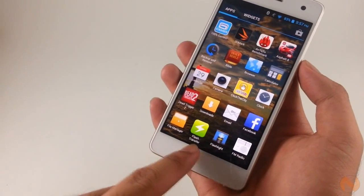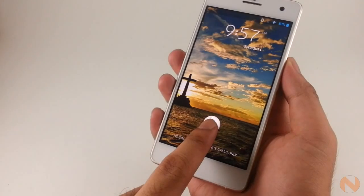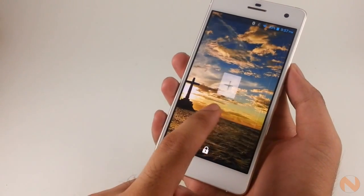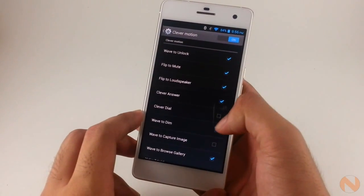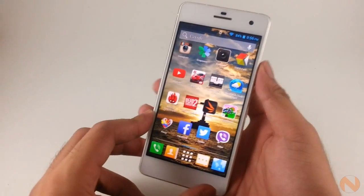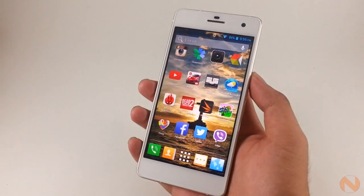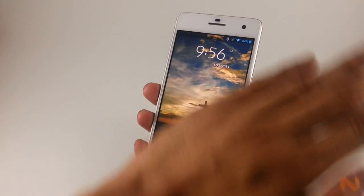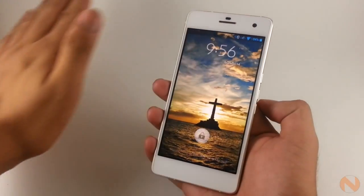The lock screen still looks the same, the notification bar, the app drawer — everything. The only thing that MyFone touched is the dock, some of the buttons, and the icons. The MyFone Agua Infinity also has a feature called Clever Motion, which is starting to become common on MyFone devices. It intelligently utilizes the device's proximity sensor, gyroscope, and gravity sensors to take commands. But as we've said before, we've seen it more as a novelty rather than a truly useful tool.